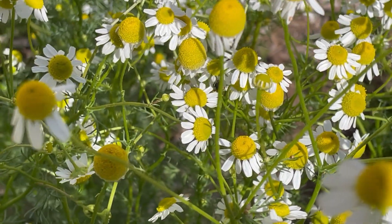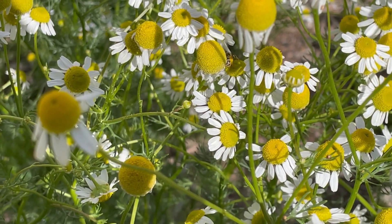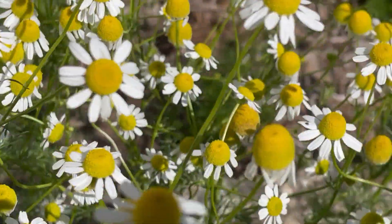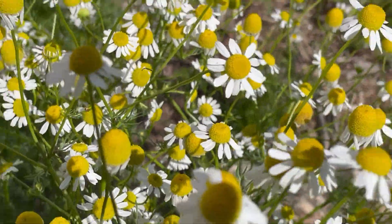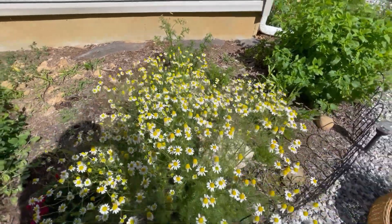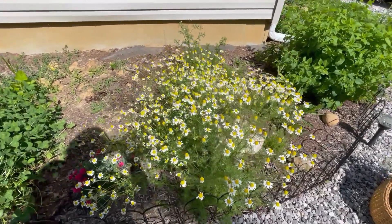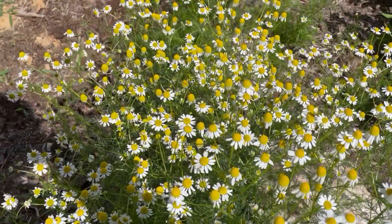I don't know how well you can see them, but one of our honeybees — actually there's about four or five that I didn't see when I was filming earlier — are flying around on the chamomile. So I'm not going to cut as much back as I was going to; I'm just going to trim it back a little bit from the walkway. Got to save some food for the honeybees, because they're what feed us.